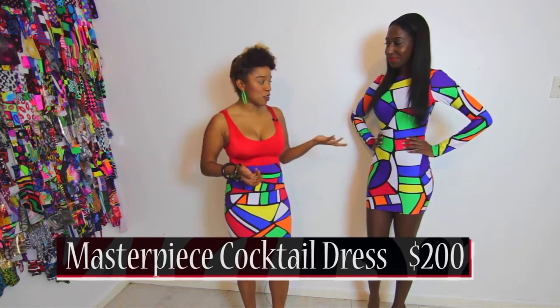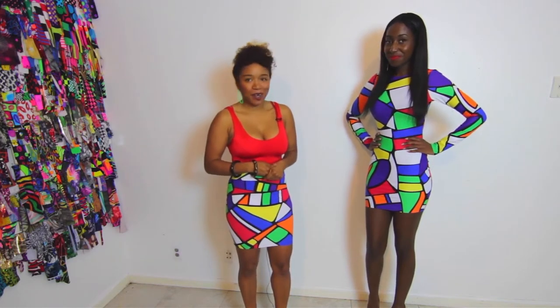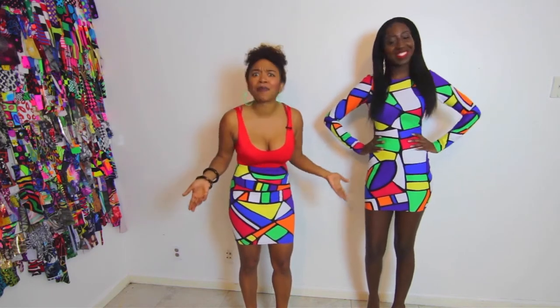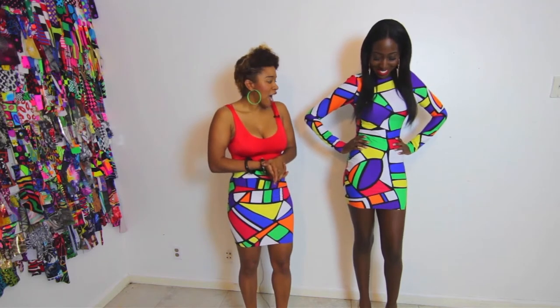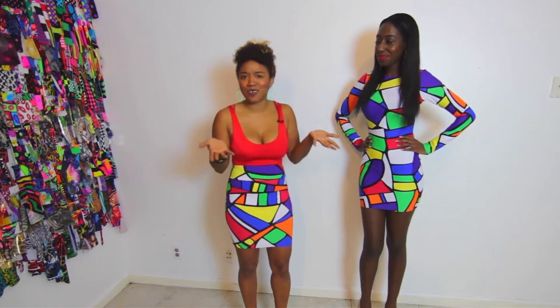It comes in all sizes, extra small to extra large. It could be worn for the party, it could be worn to go grocery shopping, it could be worn to watch a football game. Pretty much whatever you want to do in this piece, you can do it.